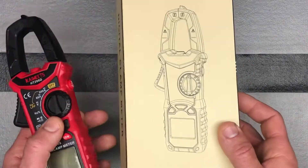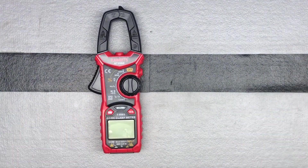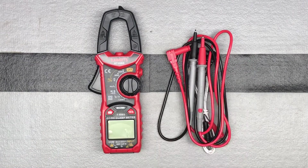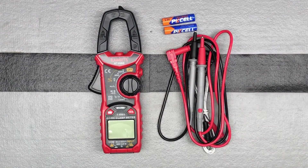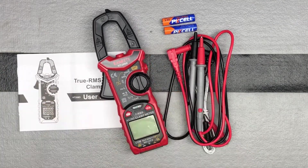It comes in a nice box, ready to go. I've just unwrapped everything and I'm going to set out everything that comes with it and talk about the unit itself. It's a TRMS 6000-count multimeter voltage tester. It's auto-ranging and it's going to be able to measure current, voltage, temperature, capacitance, resistance, and continuity.